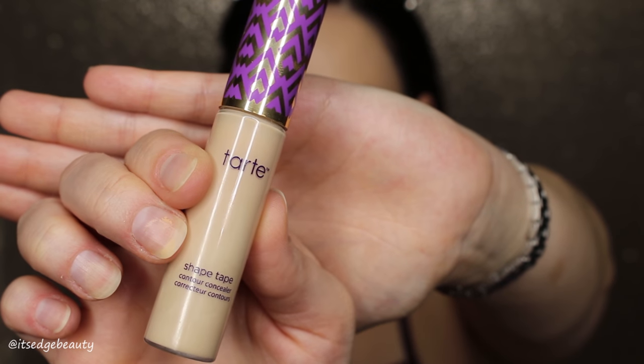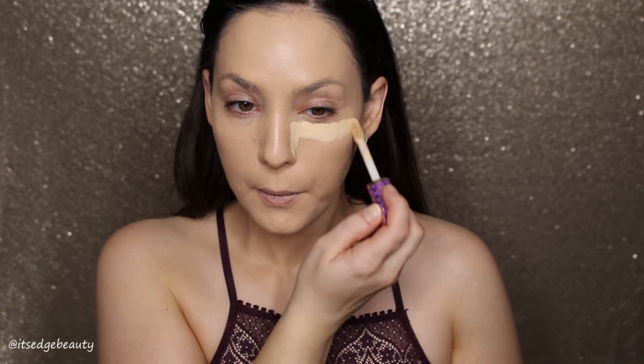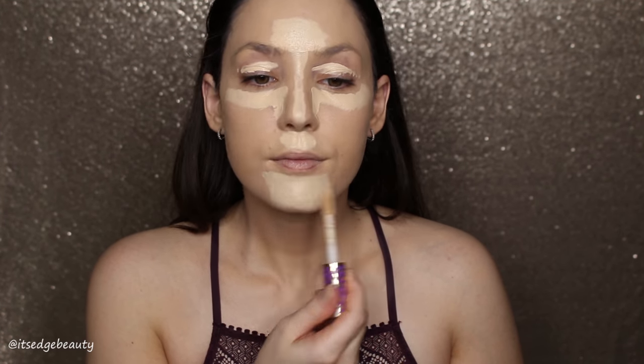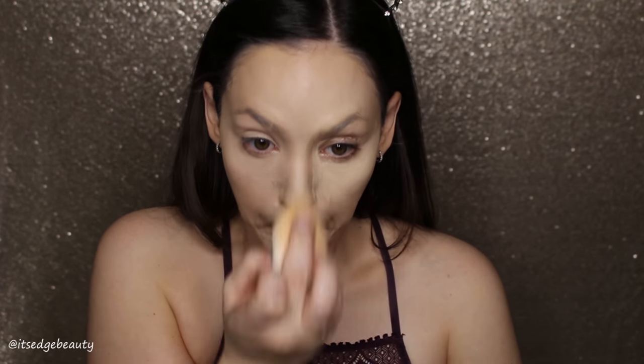Now I'm going to take the Tarte Shape Tape Concealer in the shade Light Sand and put that under my eyes, along the center of my nose, on my forehead, on my eyes as a primer, on my cupid's bow, and under my chin. I realize for a lot of people this could be a lot of concealer, but you can always tailor my looks to whatever amount of product you're comfortable with.